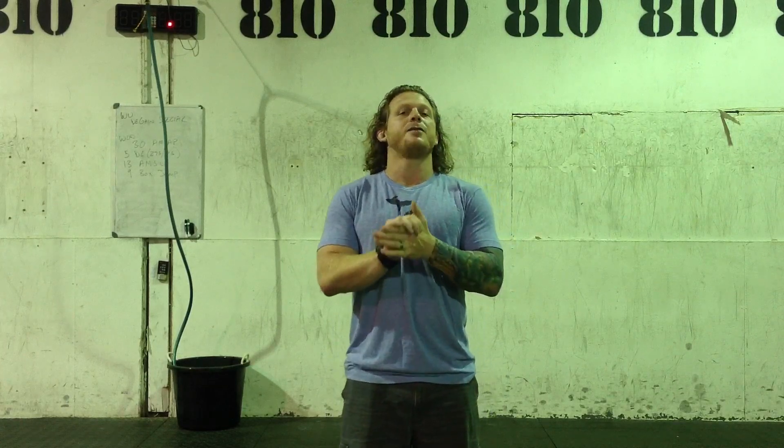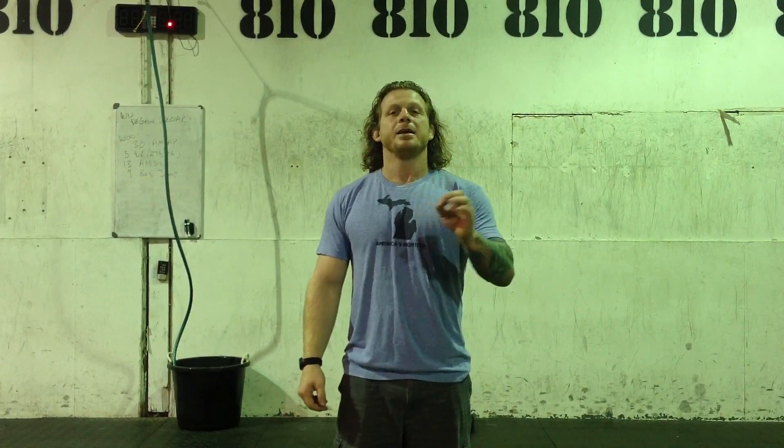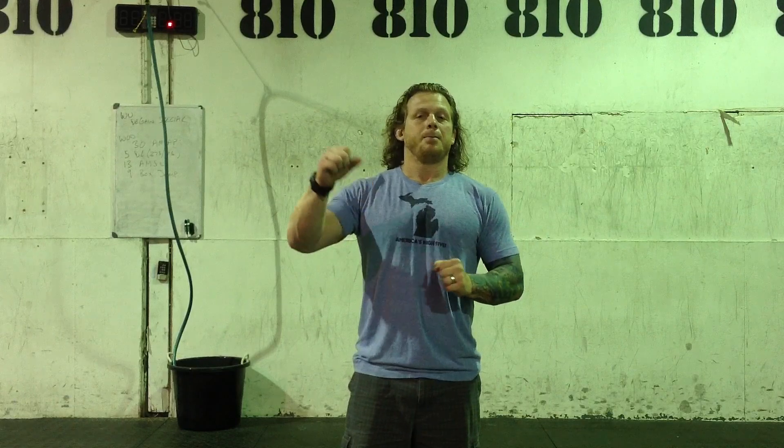I want to remind everybody what Grease the Groove means. Usually it will be a gymnastics component. So for example, we might say 10 Grease the Groove toes to bar, or 10 Grease the Groove pull-ups, or 10 Grease the Groove handstand push-ups. Whatever we say — if we say 10, that means it's an EMOM: 10 minutes, every minute on the minute.